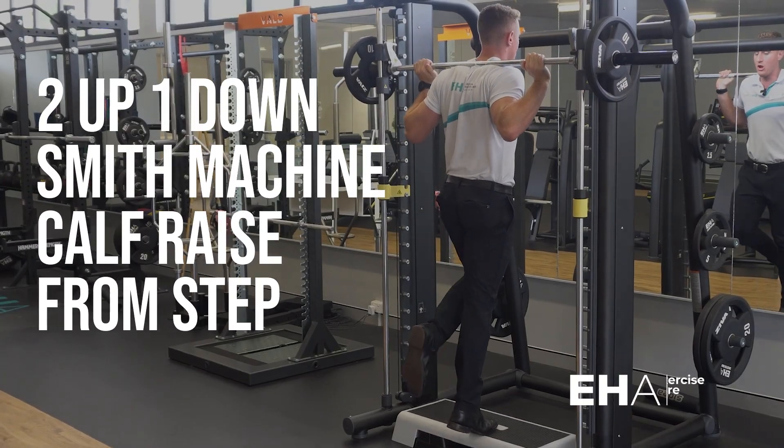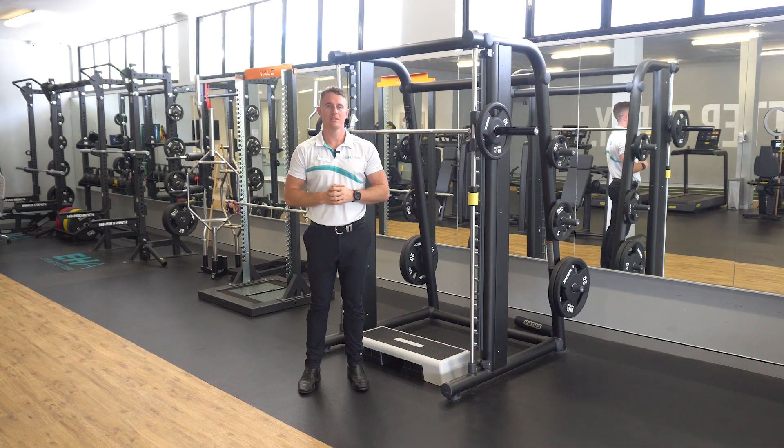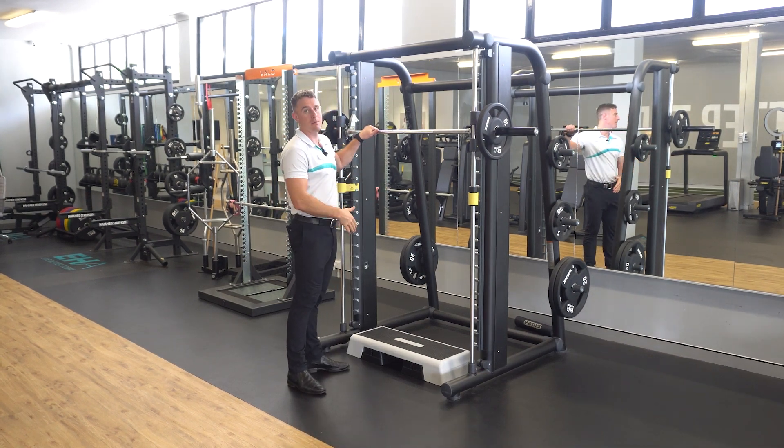The two up one down, or eccentrically overloaded, Smith Machine calf raise on a step. To perform this exercise, simply set up the Smith Machine with your prescribed load and set a step up underneath the bar.